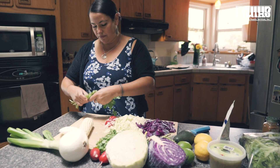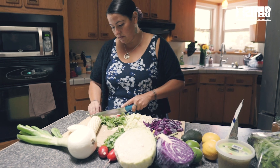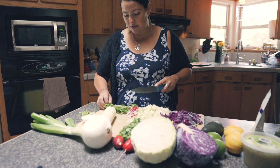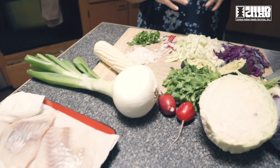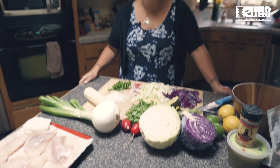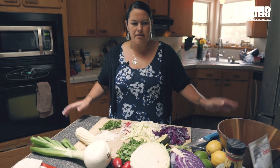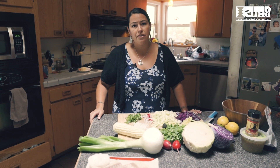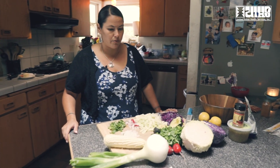One of the big things I want to convey here today is how to really just cook good fish with what you already have in your kitchen. I didn't go out of my way and get a bunch of exotic ingredients — nothing too fancy. I really just want to do something simple that anybody can do in their kitchen with whatever they have to work with.